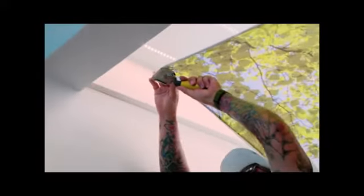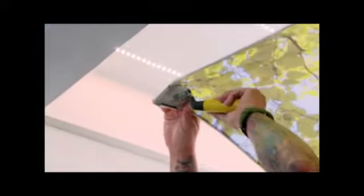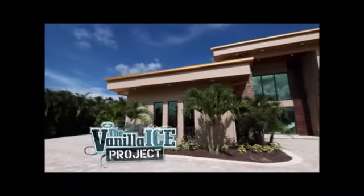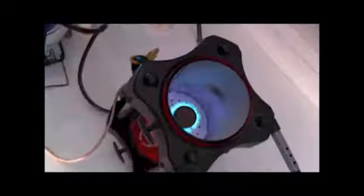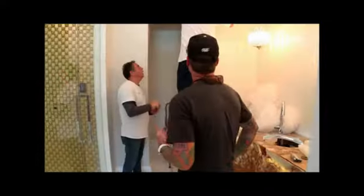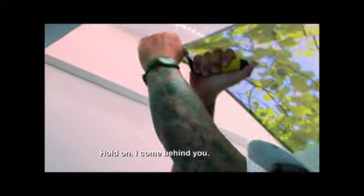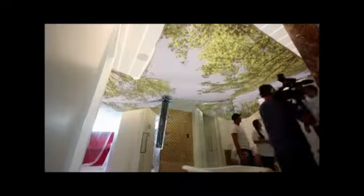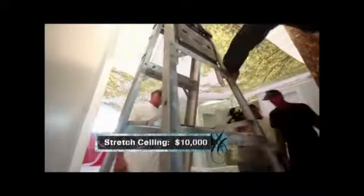I'm nervous — okay, very easy guys, this is real tricky. We're hanging up our stretch ceiling and we have to be super careful not to break it. Hold on, I'll come behind you.